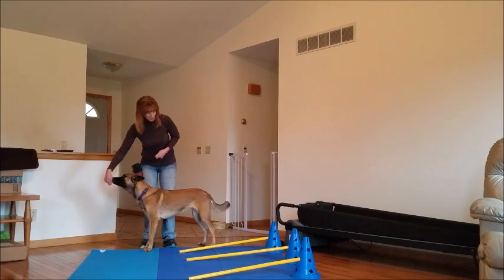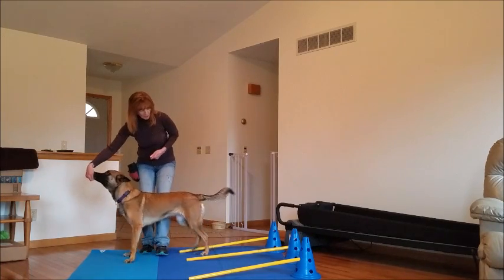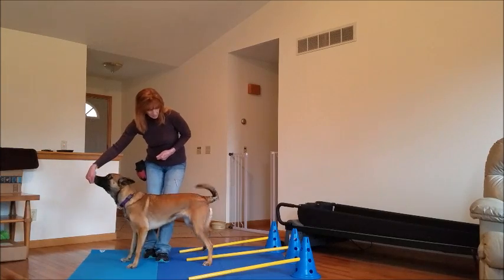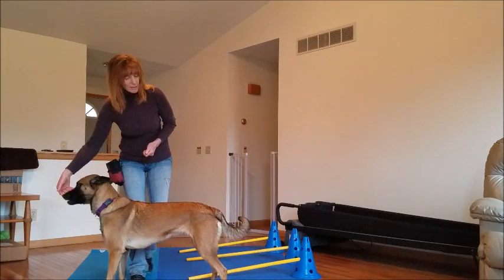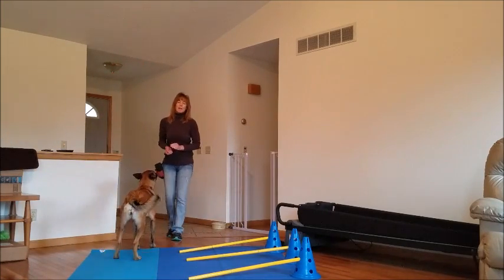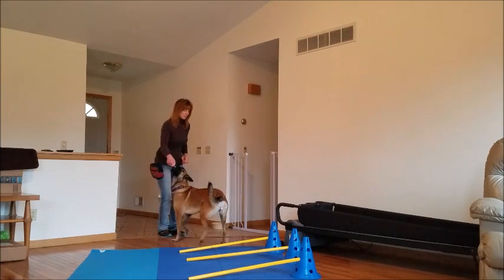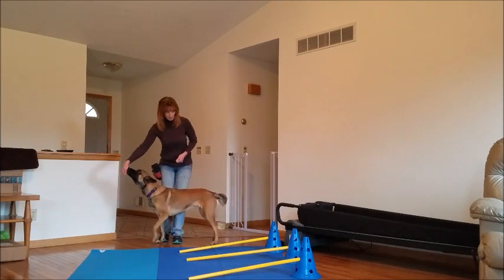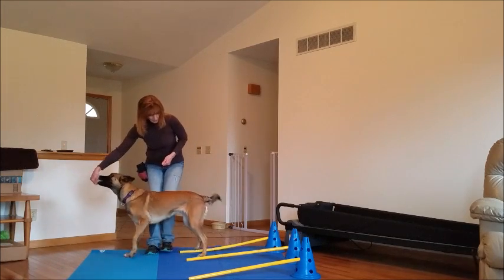So I'm going to start her pretty close to the edge so she doesn't have to pick up her feet very high. Step, step — brava. Ideally the dogs will know how to do a sidestep exercise without Cavalettis and just on the mat itself. Step — brava.